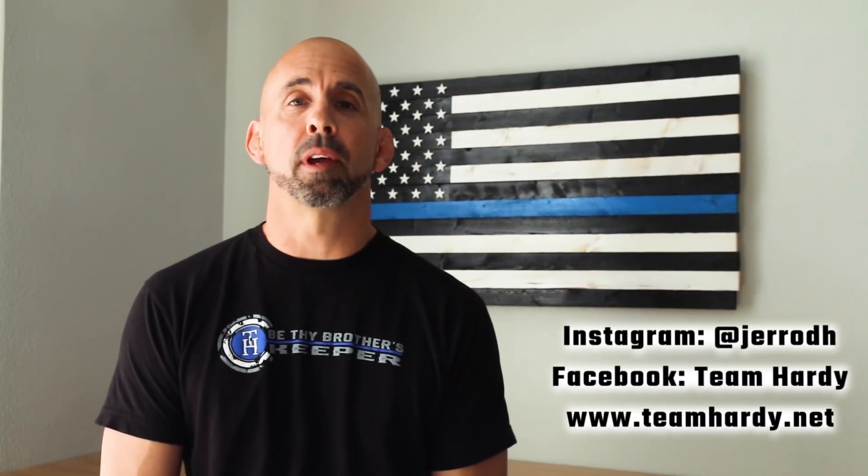Thank you all for watching and please remember to subscribe to our channel, connect with us on Instagram or Facebook, or contact us through our website at teamhardy.net. Remember, we are instilling a winning mindset, not surviving. The choice is up to you.